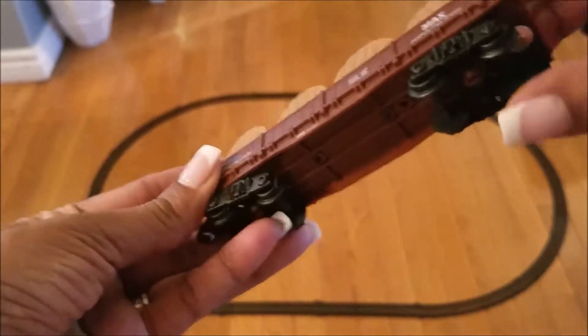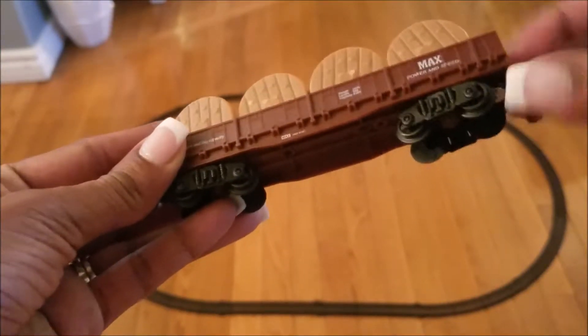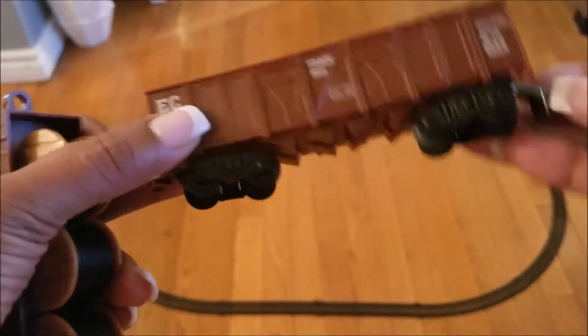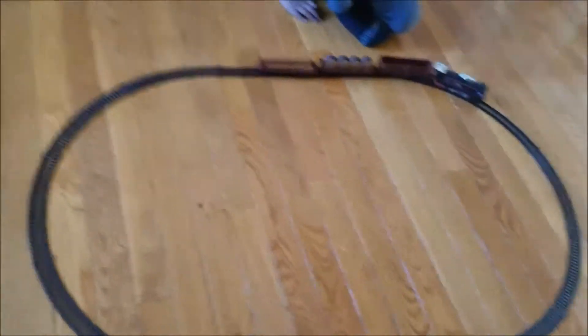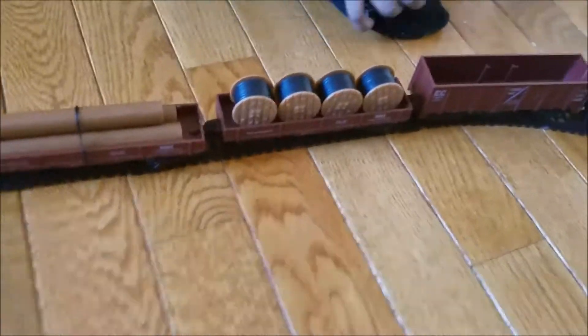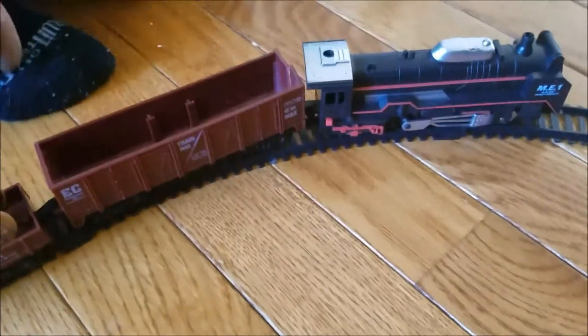It has wheels and it connects right here — these are the connectors. So now we add batteries to the master train, and we also have all the logs attached. So now, Isaiah, turn it on — let's see what happens.